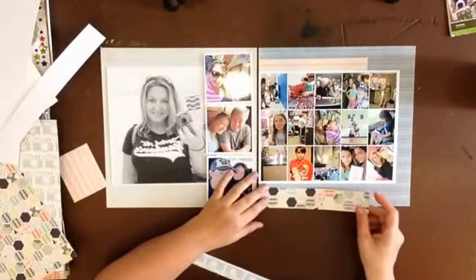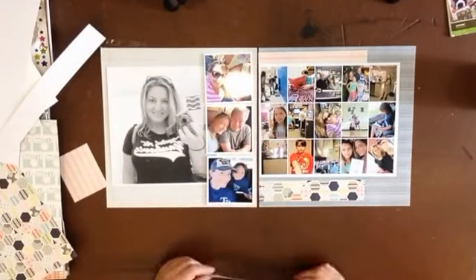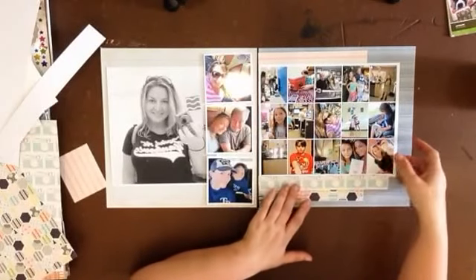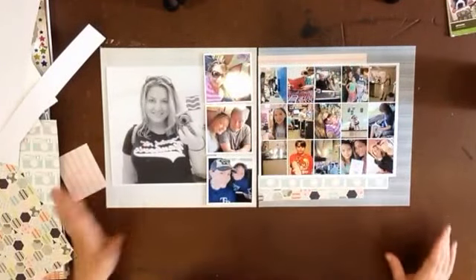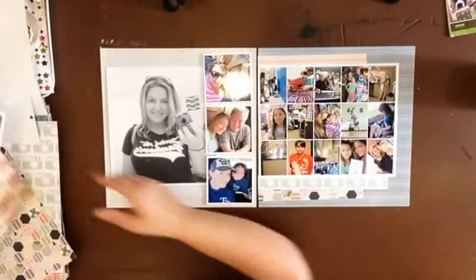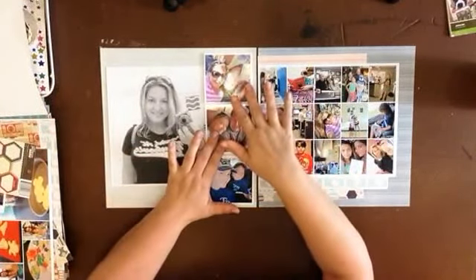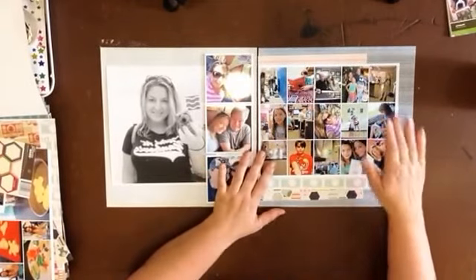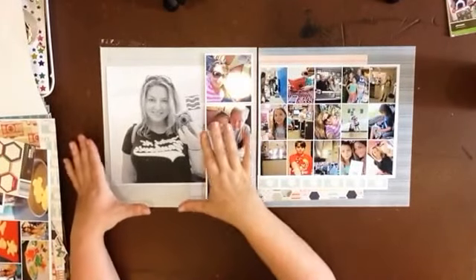I've been making videos — I'm in the process of 30 days of scrapbook videos — and most of my videos I don't do a lot of planning before I just press record. This is about as far as I got with the planning, and that's about how I want the two-page spread to look. In Debbie's example she used scenes from everyday life, and I've sort of done that here, but my two-page spread is quite different from hers.